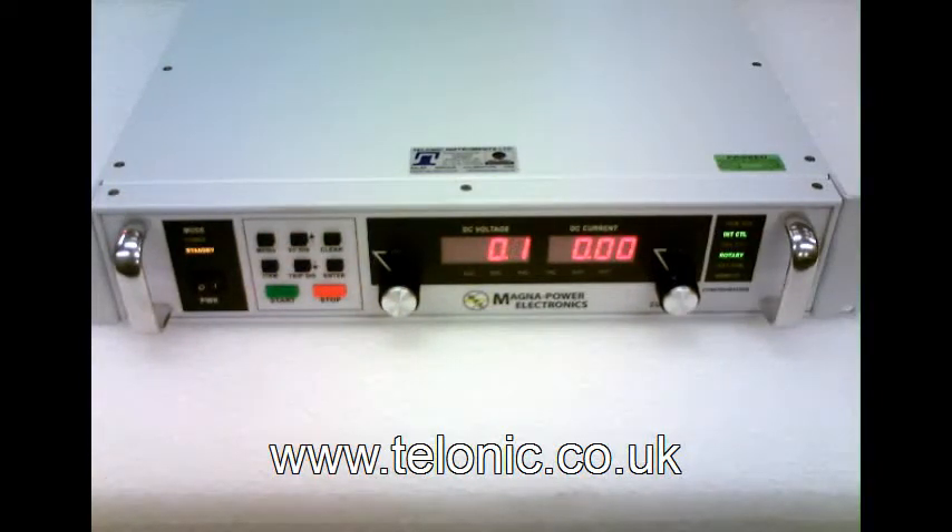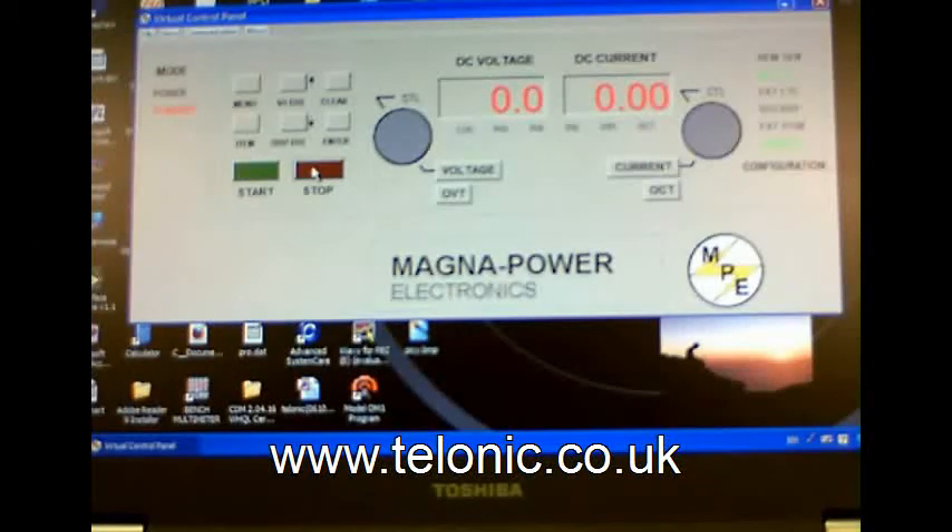We can also control the unit over an RS232 link using the manufacturer supplied software which comes free with the unit. Here we can see the virtual control panel. It works exactly like the real front panel. Turn the output on, set the output voltage, and again notice that no matter what we set the voltage to, the current stays at 8 amps, which is the value we set on the electronic load.